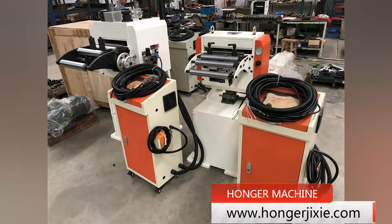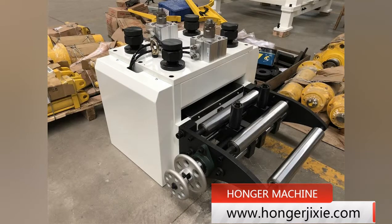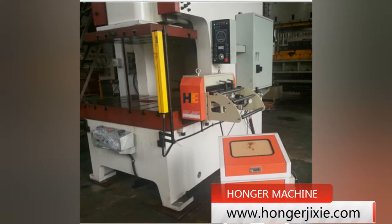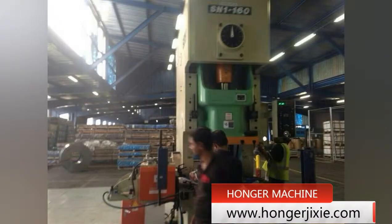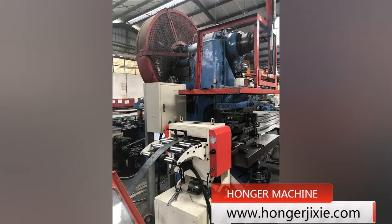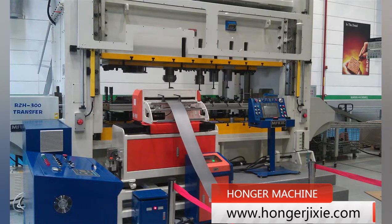It is an automatic feeder for metal coil handling with servo motor controlled. The feeder rollers are made by bearing steel and electroplated with chrome to achieve 60 to 62 degree hardness. It can be equipped with decoiler, straightener and press machine in a metal stamping line for punching.